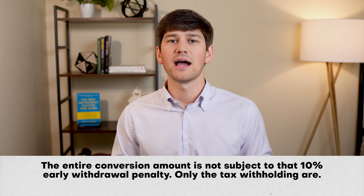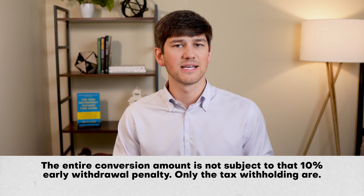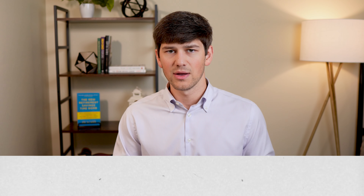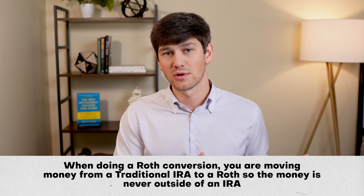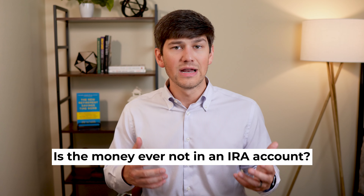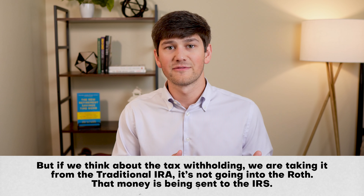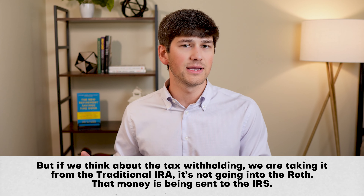Whenever you withhold taxes from a conversion amount, the tax withholdings are considered a distribution out of the IRA. So if you're under age 59½, you would have an additional 10% penalty on the amount of your withholding. When you're doing a Roth conversion, you're moving money from a traditional IRA to a Roth, so the money is never outside of an IRA. Since the money is still in an IRA — just moved from one to another — it's not considered an IRA distribution.